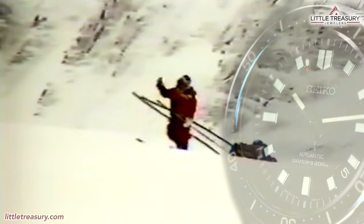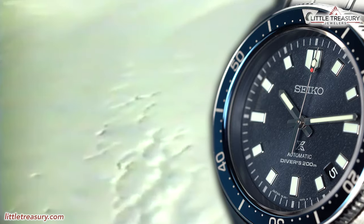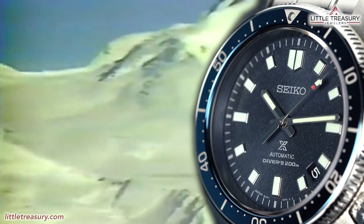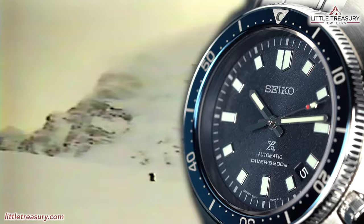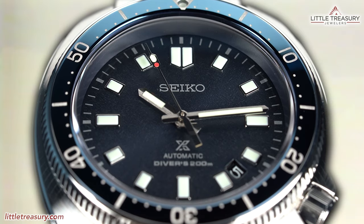Seiko loves to make limited editions, and although they are numerous, they always seem to make something fun and desirable. This piece is no exception, and is a super-enhanced Captain Willard that has been made to commemorate the daring mountaineer Naomi Uemura, who would have turned 80 this year. He actually wore a 1970s diver's watch, and this piece is a modern reinterpretation of that.